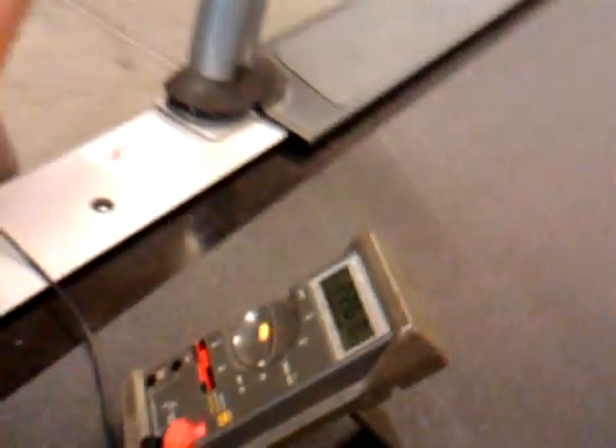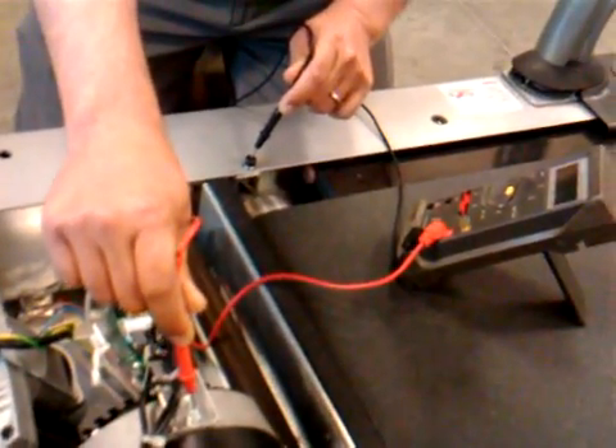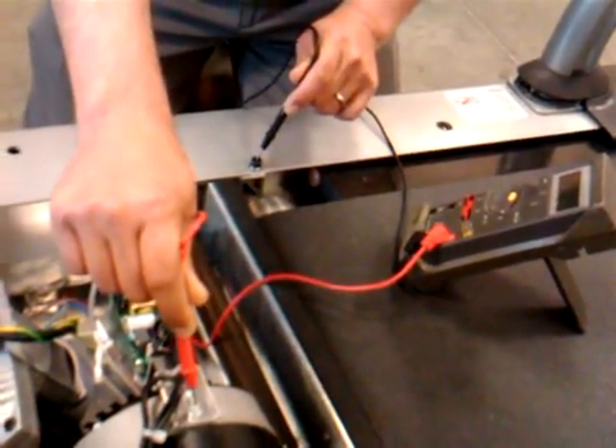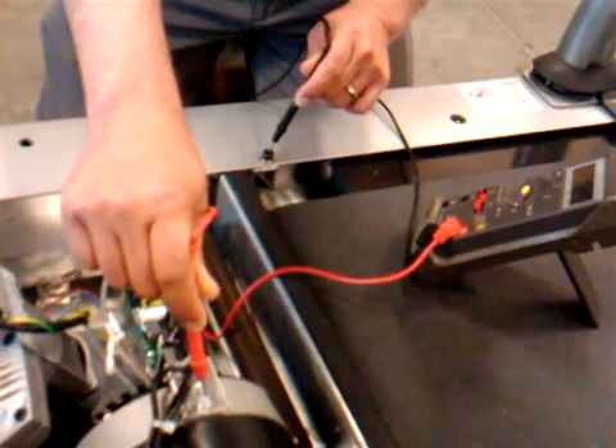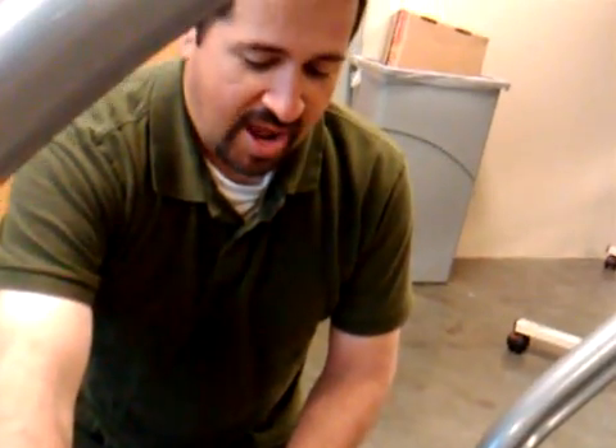Right now we have 22.6. Remember, this must be done with the treadmill turned off, and that means it's good. If we had zero or an open line, that means the bleeder is broken. If we have a dead short, well, that means we have a dead short.